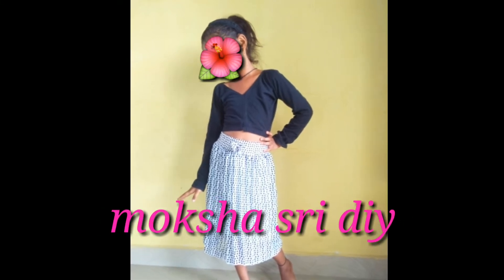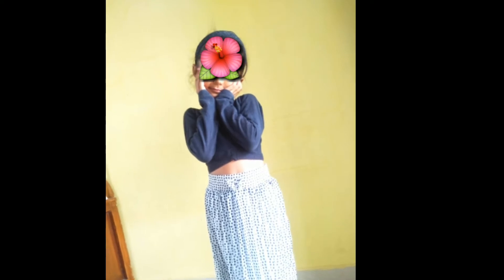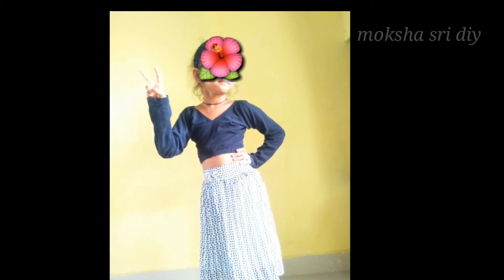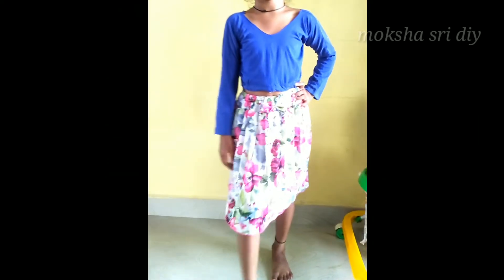Hello and welcome to Mokshasri DIY. Today I am going to make a new one leg. I am going to cut and shape it.